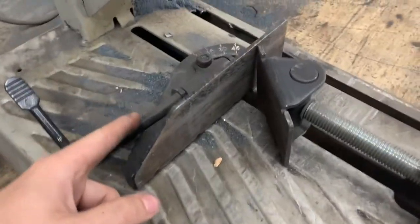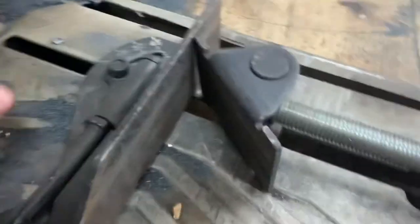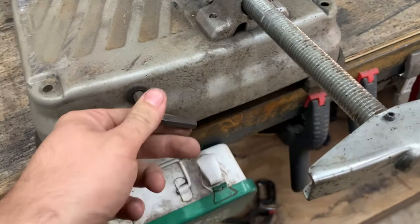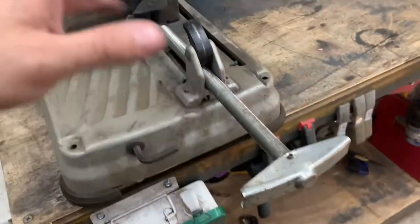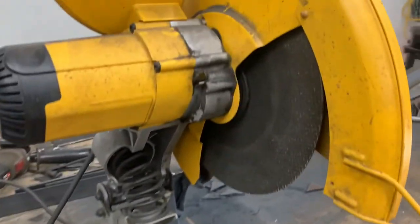I mentioned that the angle adjustment is easy, but if for any reason you ever need to remove those two screws, they put the allen wrench for it right here, which is really nice. It's right there with a nice little rubber grommet — it's not going to go anywhere. I've used this saw for over a year on the bench, on the floor, and it has never come out. It's in there very securely.